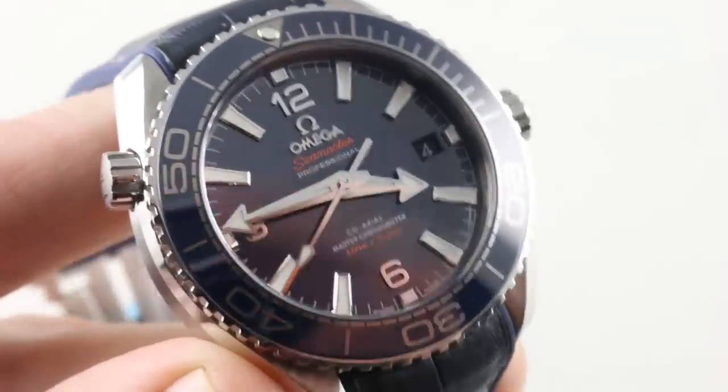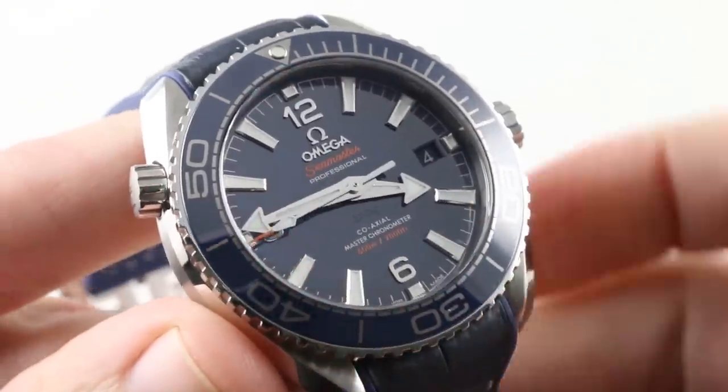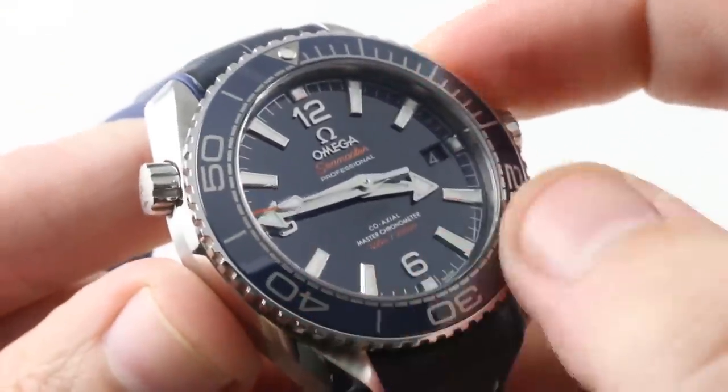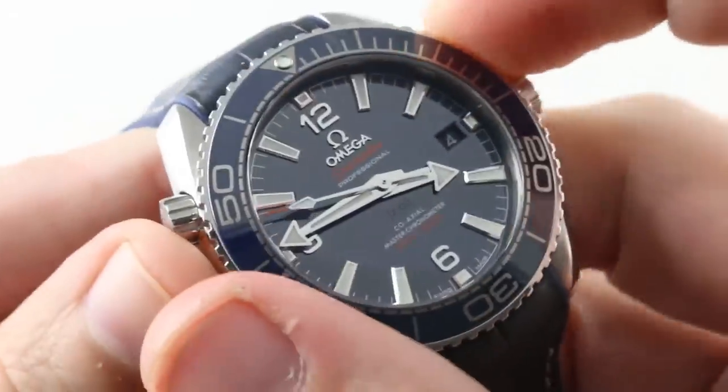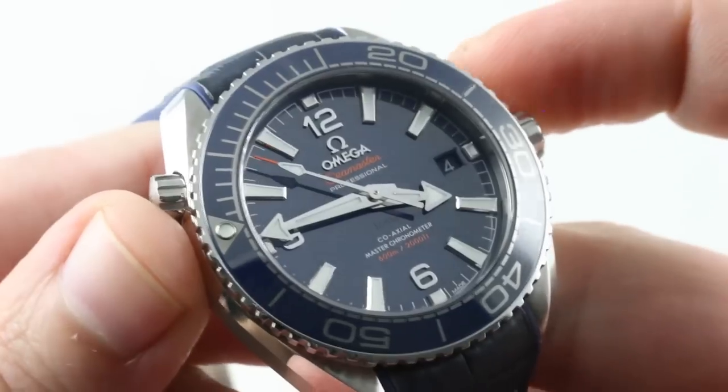Moving a little bit closer, you can see a number of elements that are holdovers from previous generations of the Planet Ocean, most notably the ceramic bezel with the liquid metal inserts. The bezel action is excellent — it sounds and feels great.